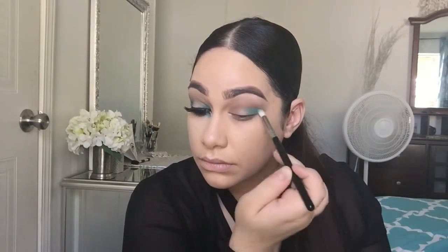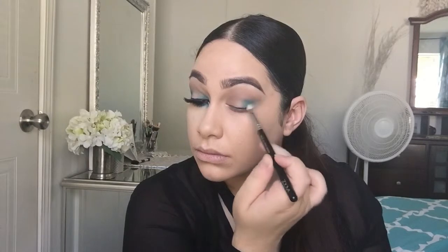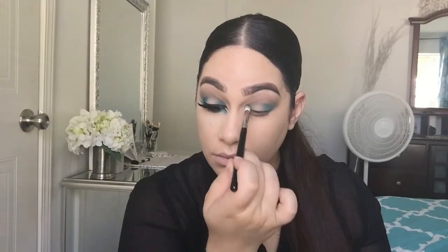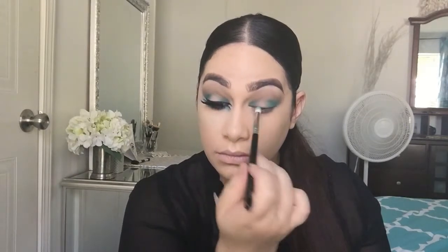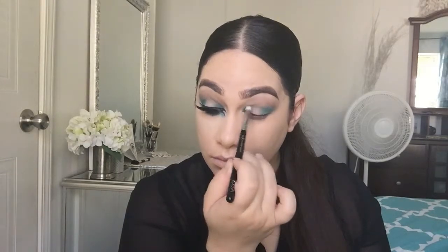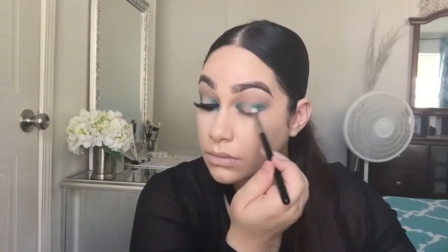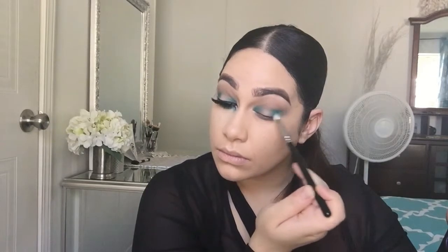This is all up to you — how intensified you want the colors. You don't have to use the same colors I'm using. If you like the technique, use whatever colors you want. If you're more into warm tones, just use your browns and golds. I wanted something more dramatic, so I went into the Urban Decay Electric palette and used the color Fringe just to intensify the color a little more.